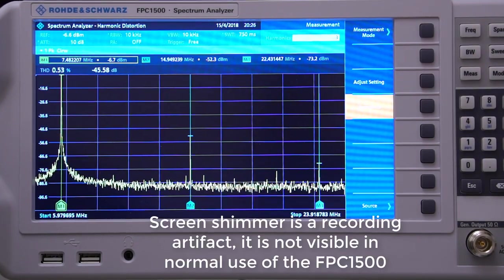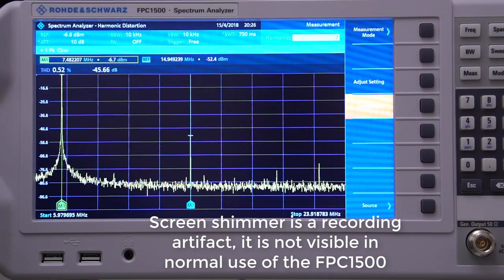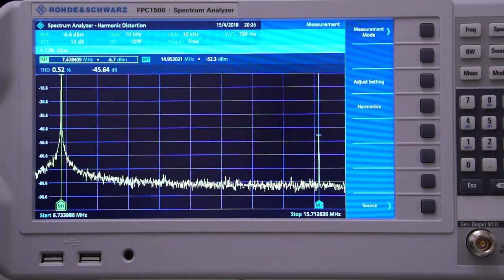The screen is really large and clear provided it is viewed face on. There is some dimness and colour changing when viewed from above, and that's very noticeable if you're sitting very close to the instrument. At a few feet distance the angle of view is shallow and then all is good.